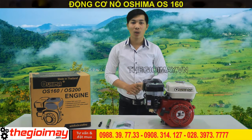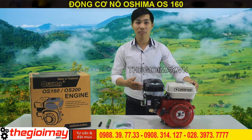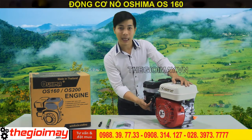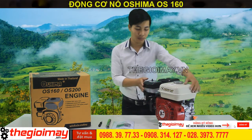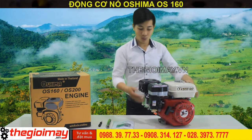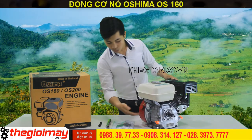Chúng ta hãy cùng trải nghiệm nó nha. Như các bạn có thể thấy, đây là chiếc máy nổ OS-160 với động cơ mạnh mẽ lên đến 5.5 HP. Các bộ phận của máy bao gồm: bộ khởi động máy, gió, khóa xăng, cần da, bộ lọc nhớt, nút ốc, sả xăng, bình xăng con, bù vi, bóng bồ, nút nhớt hai bên, và cuối cùng là công tắc của động cơ.